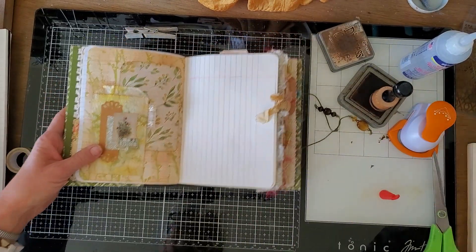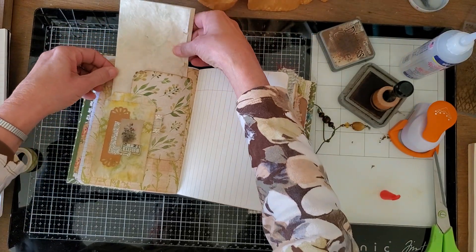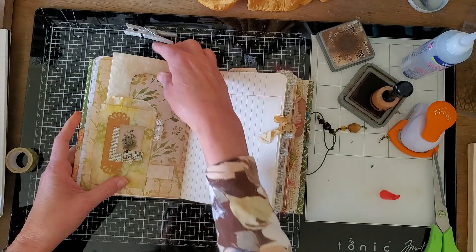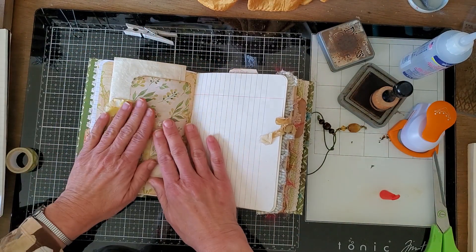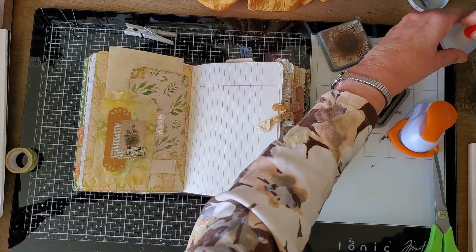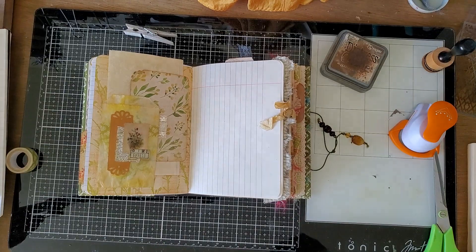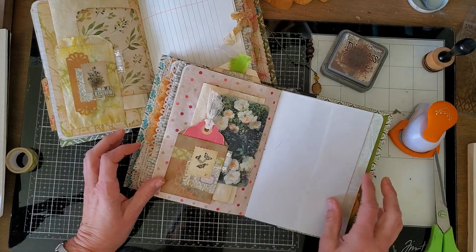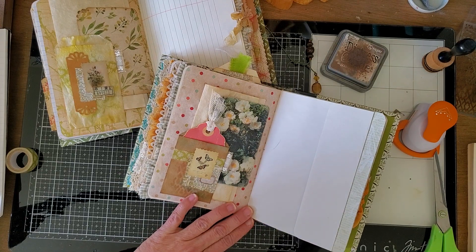So then we have another sheet of that pretty paper that slides in and peeks out here, so I need to trim that off a little. Then I need to make a little tag to go in there, but that's peekaboo pocket number one. Let me show you the other one as well — there's that one, and here's this one. Thanks for being with me — I hope that's helpful and something that you might want to do for your journals.